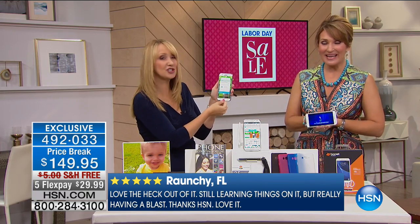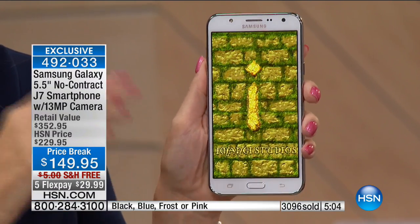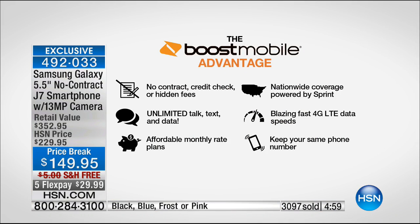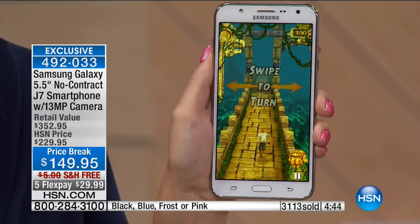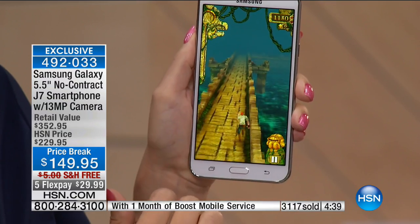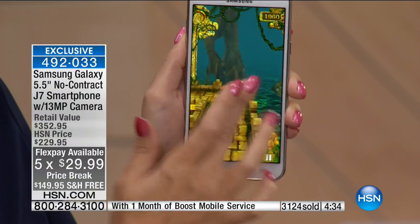If you love gaming, you'll have an absolute blast with this. And again — no credit check, no contracts. You never have a company breathing down your neck to return a phone or making you wait two years to upgrade. No contract, no credit check, no hidden fees, and you don't get a terrible cell phone bill in the mail. As little as $30 a month for unlimited everything — that's why people are diving on board.